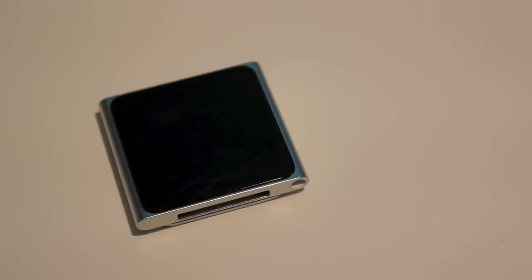Hey guys, I'm back after one day of using the iPod Nano 6th generation, and I have to say this is one of my favorite devices. It's small and portable and is really fun to use, although it does have a few downfalls with the things it can do for the price, but I guess some things will be updated in the future.